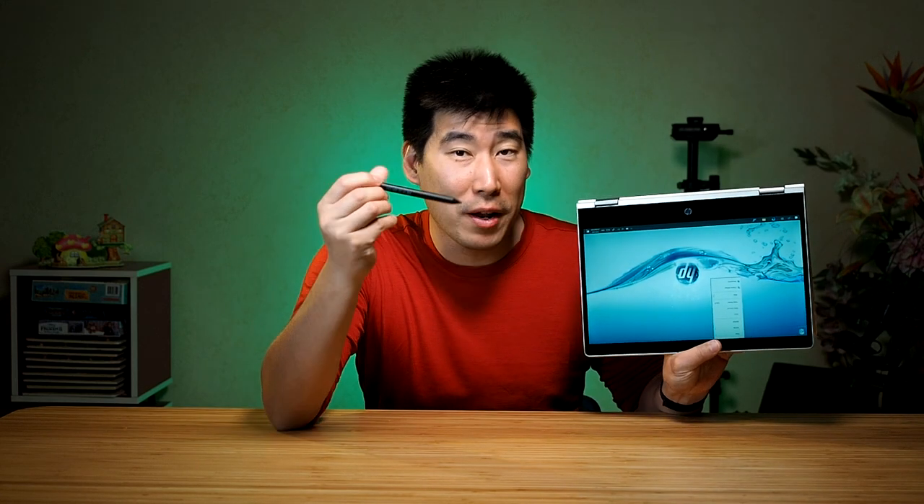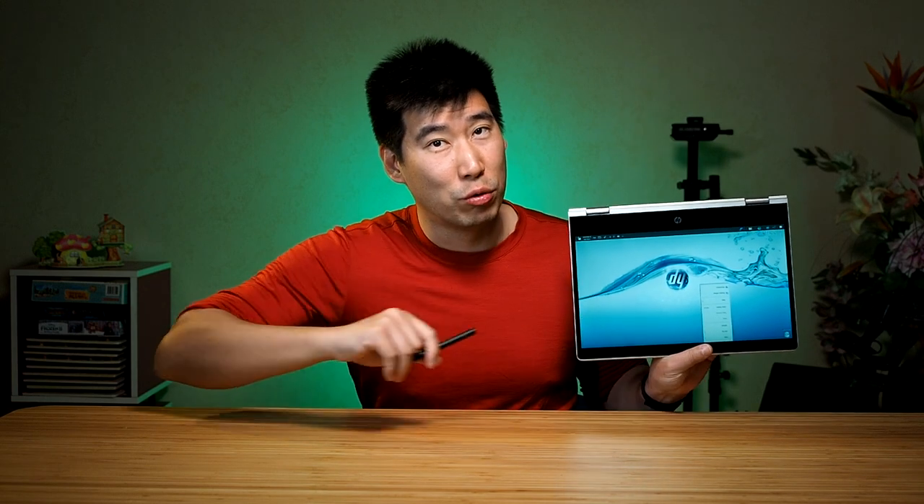G'day everyone, Be Asian Dad here. We're going to do the in-depth review of this HP ProBook X360 435 G7. This is a 13-inch business class 2-in-1 computer, which means it can flip its screen around and become a tablet. They've included the HP Pro Pen, so you can do note-taking and drawing. It also has a touchscreen. It's a mid-range business class laptop, but they've got a lot of nice business features and the build quality is very solid.